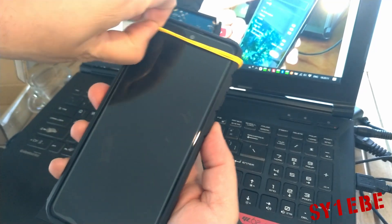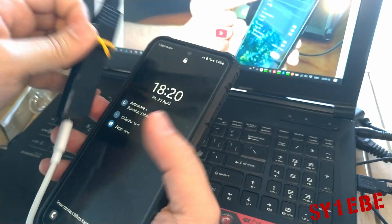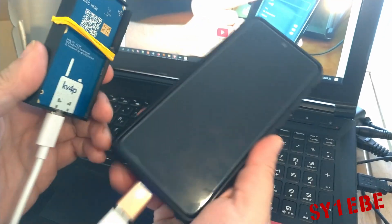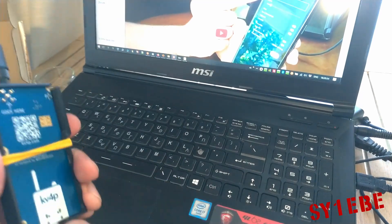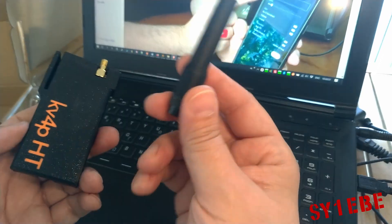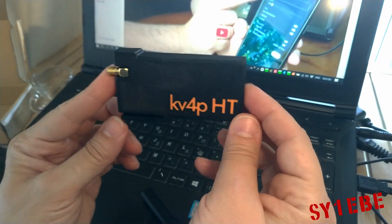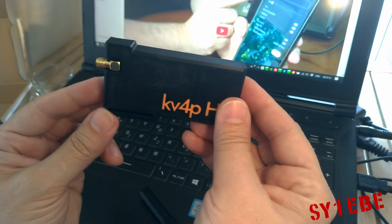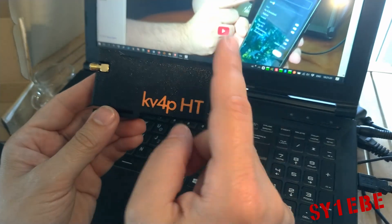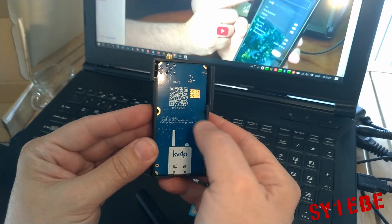Let me take off the rubber band — just be careful not to destroy anything. I'll disconnect it. We have here a small rubber antenna that comes with the module when you order it. This arrived preassembled from AliExpress like this, already in the 3D printed case, although the designs are online at the KV4P website and on GitHub. Here's a QR code for the website — KV4P.com.